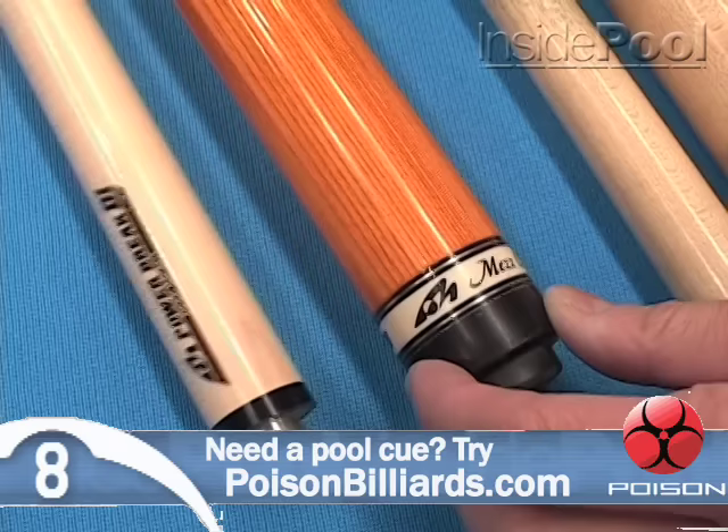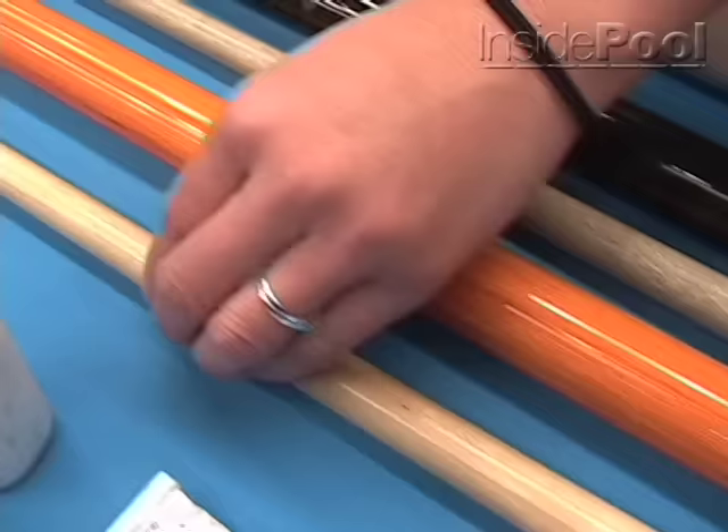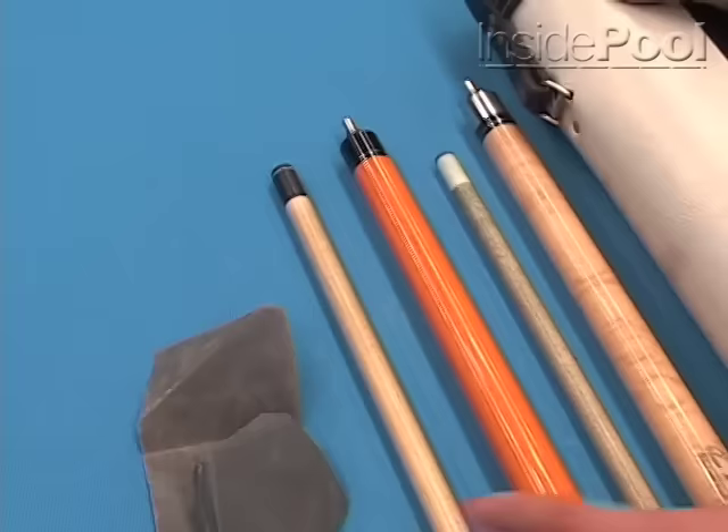And then you also have a Mez? This is a Mez cue made in Japan too. They call it a power break. What kind of tip — phenolic tip? Yeah, this is a phenolic tip, phenolic ferrule too. Is this how the cue comes to you or did you change anything? No, I don't change anything from this one. You can use this for 10 years.